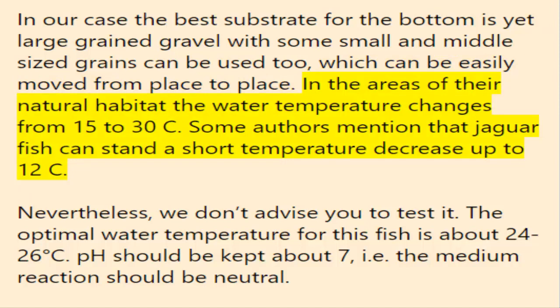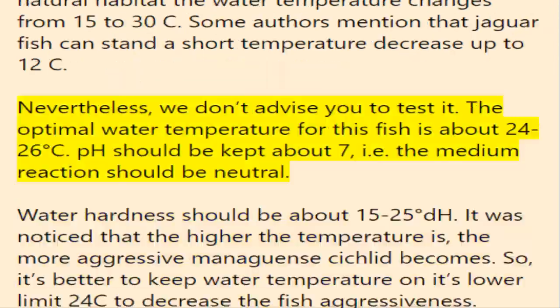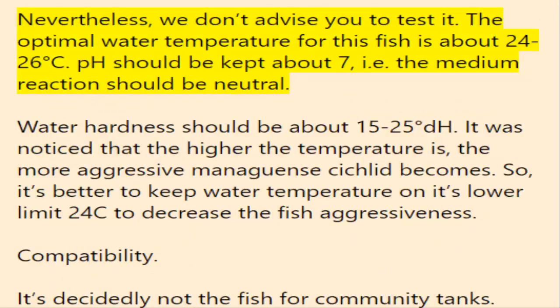In their natural habitat, water temperature ranges from 15 to 30°C. Some authors mention that jaguar fish can withstand a short temperature decrease down to 12°C, though this is not recommended. The optimal water temperature is about 24 to 26°C. pH should be kept around 7 — a neutral reaction. Water hardness should be about 15 to 25 degrees dH. It has been noticed that the higher the temperature, the more aggressive the managuensis cichlid becomes, so it's better to keep water temperature at the lower end, around 24°C.